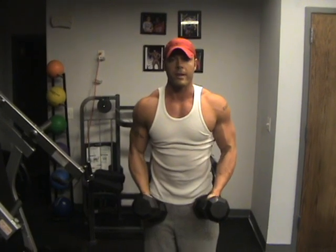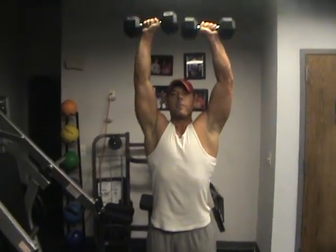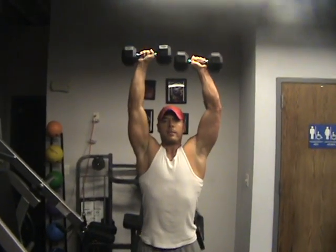Now we're going to go to an Arnold press. So we're going to have palms towards, then twist it straight up all the way back there.